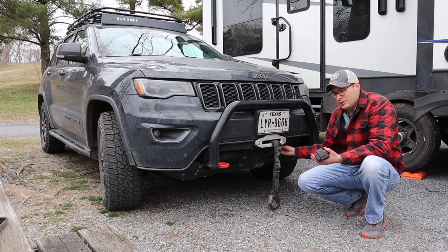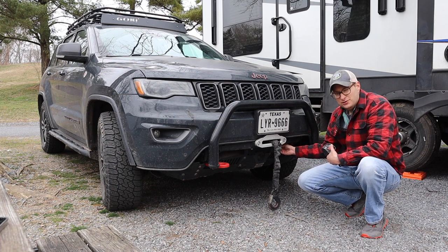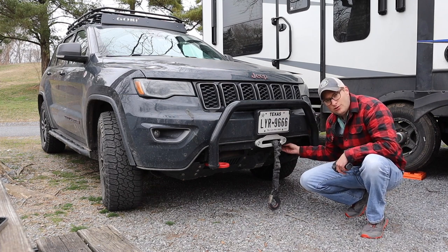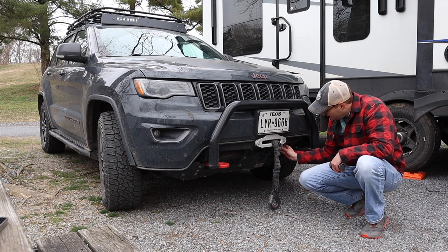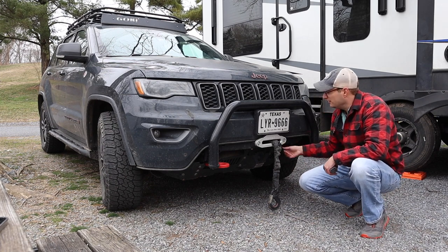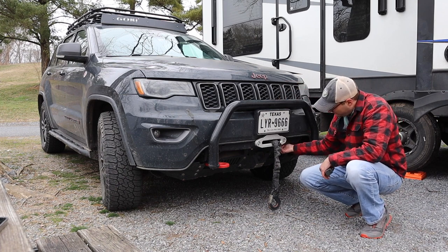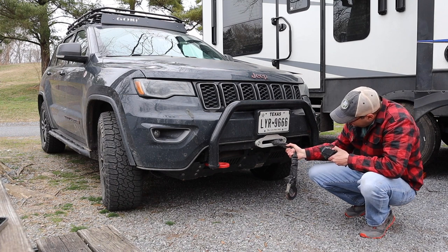Another thing about my winch — I've had some people ask how do you do the free spool. The Chief Products mount has a hole right under the bottom here, and actually I was able to just clock my winch and get that very accessible right down here. I don't have to do anything weird up top. So it's right here. Let's see if we put it in gear if we can get this thing out.